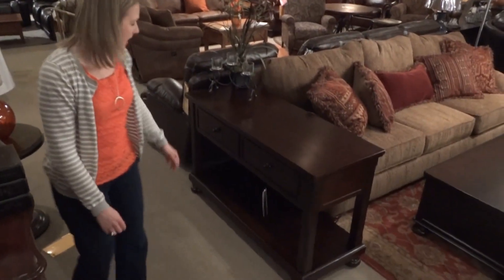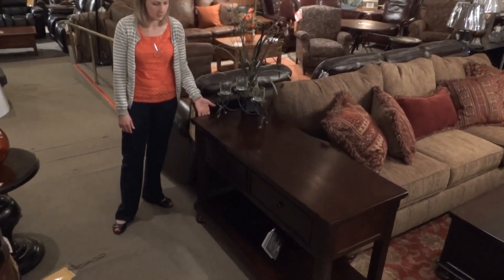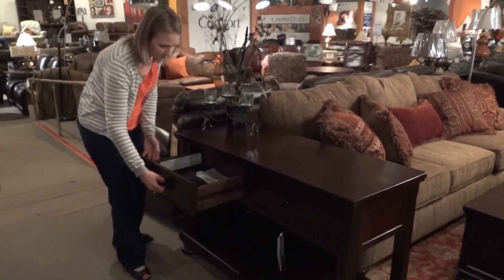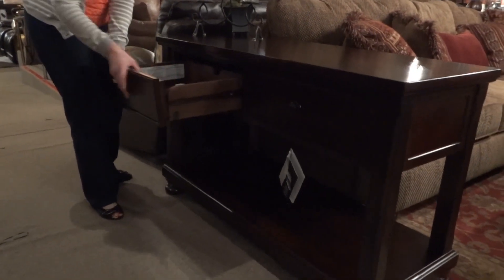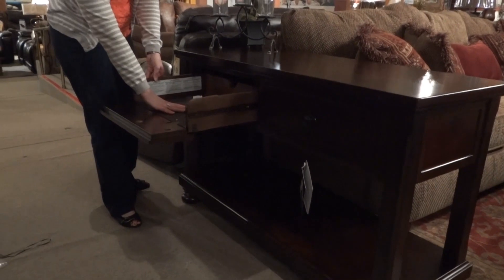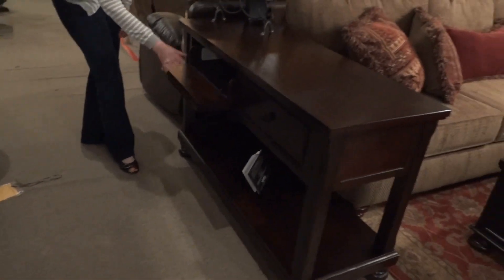Here we have the sofa table which also doubles as a media console. This features two drawers that open with drop-down fronts. You can put your DVD player, your media receiver in here.